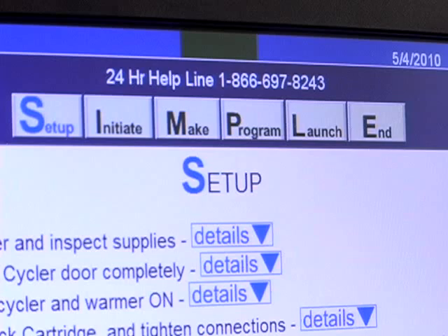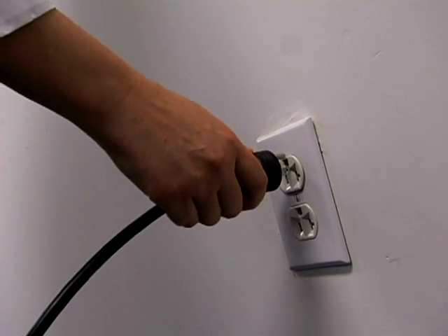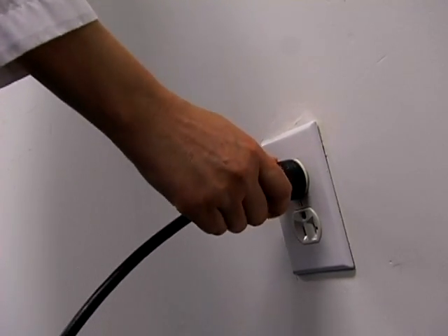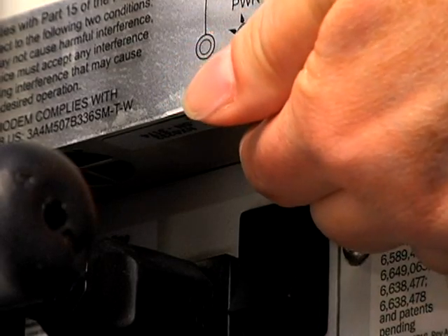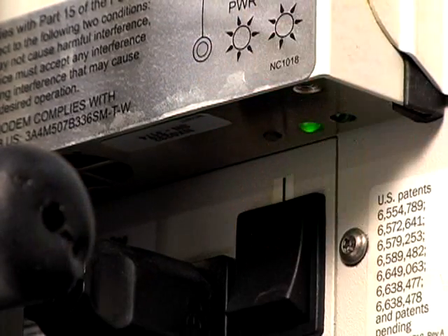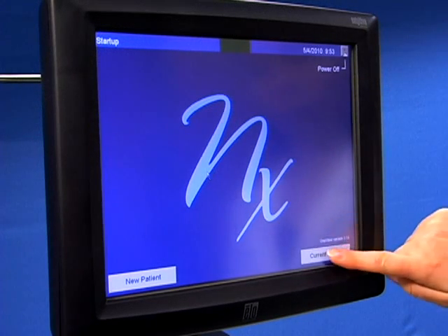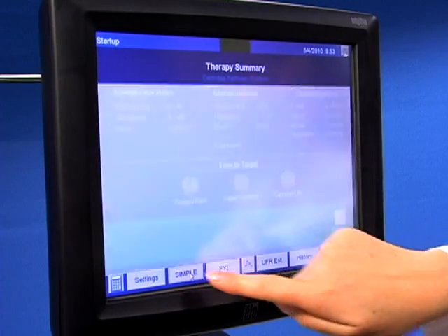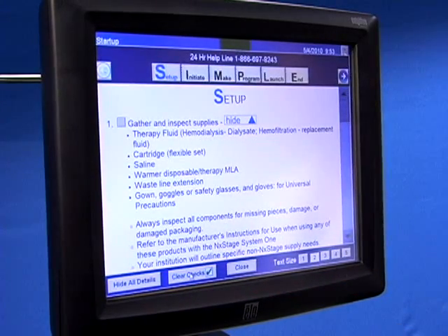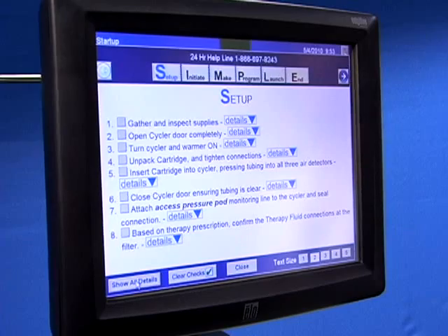Let's start by turning on One View. You can remove the power cord from the wall outlet and reinsert it, or depress the reset button on the jewel box. Wait for the standby screen, then choose new patient or current patient as appropriate. Click on the simple button located on the bottom of the therapy summary screen and follow the instructions. Click on details for more information.